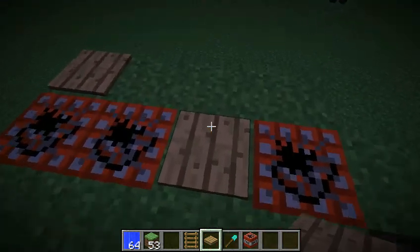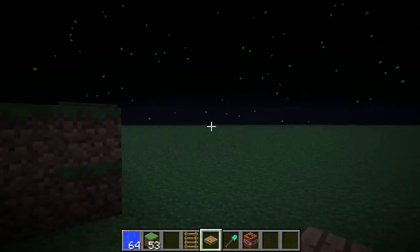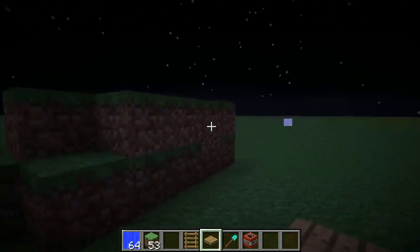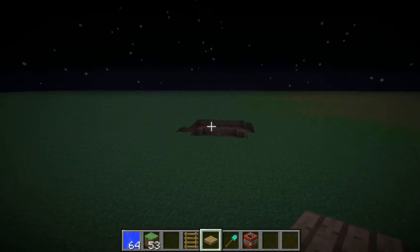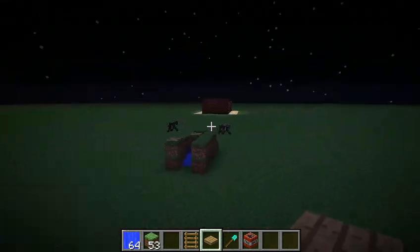So let's just put that there. One, two, three, four. Put that there. Kaboom! It's a very good TNT cannon, very quick and very effective.